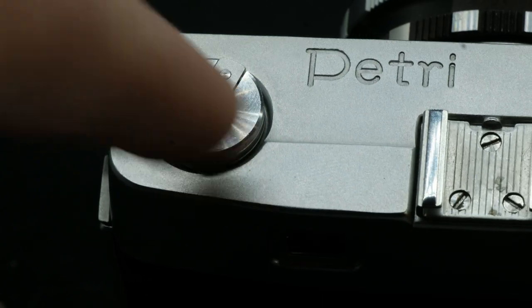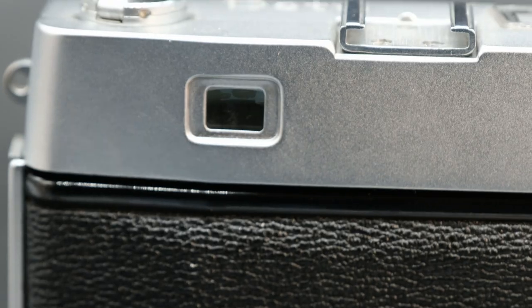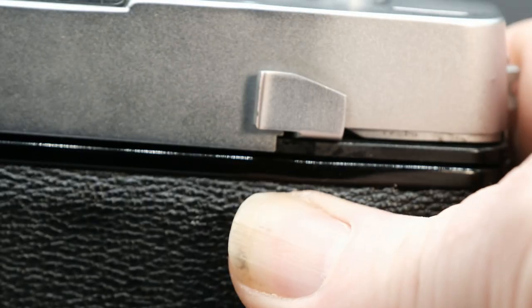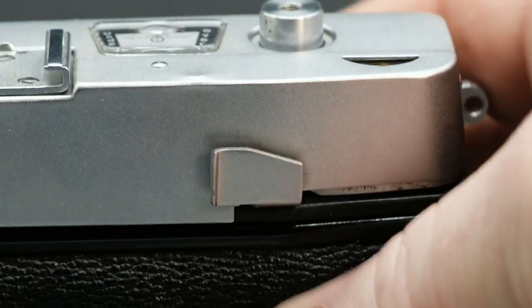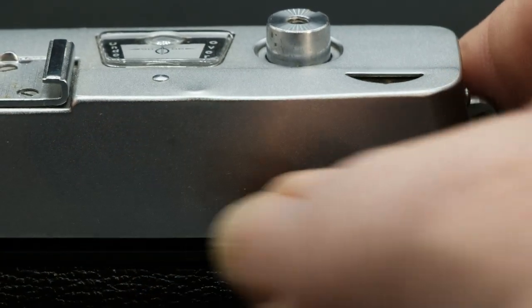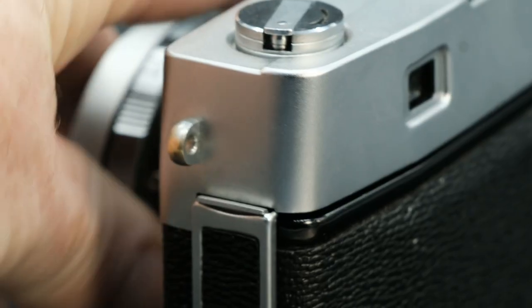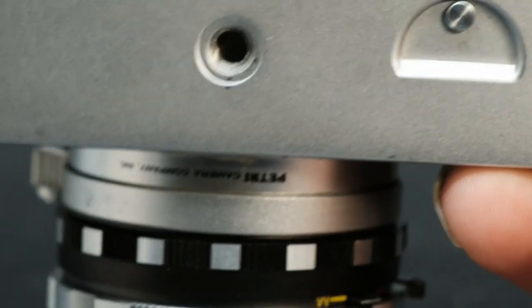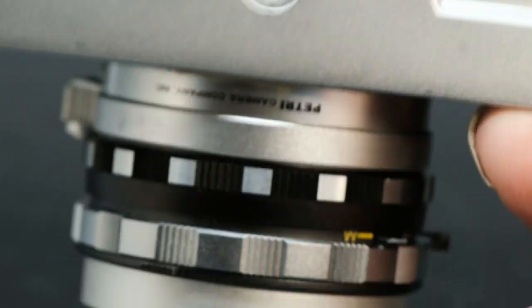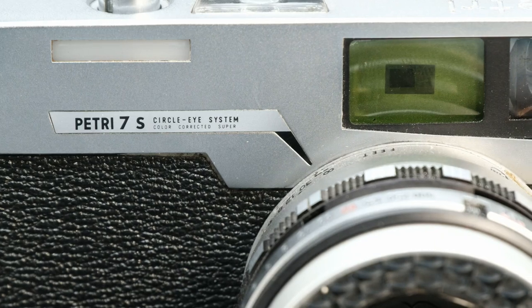On top of the Petri you have your rewind lever, a cold shoe, your exposure meter, your shutter which is threaded, and the film counter. On the back you have your viewfinder and your film winder lever, which feels very mechanical and has a distinct thunk to it when it cocks the shutter. Around to one side you have the little lever that pops open the back and a strap lug. On the other side, simply a strap lug. On the bottom of the camera you have a tripod mount, happily mounted directly under the centre of the lens, and the release knob for winding back your film.